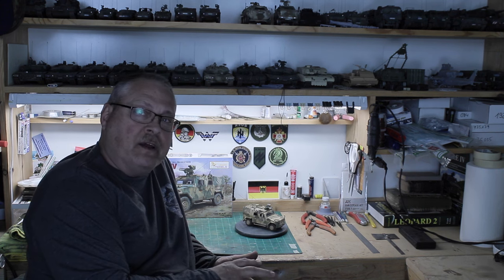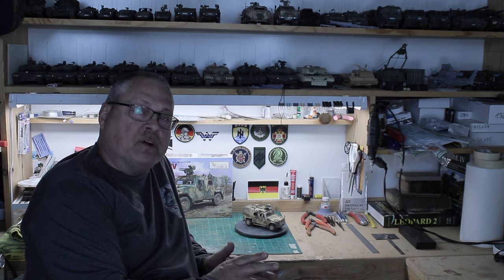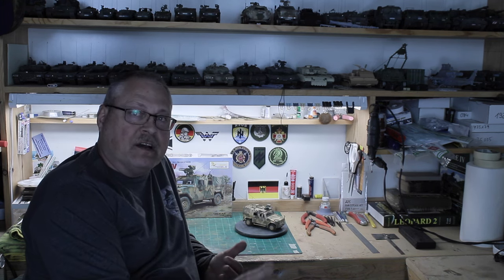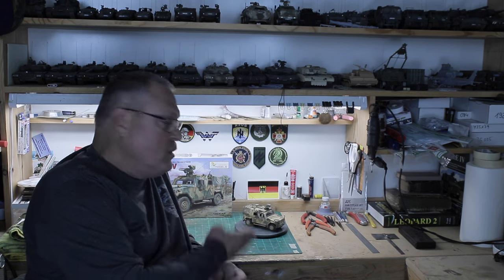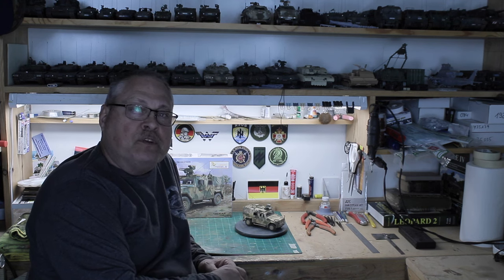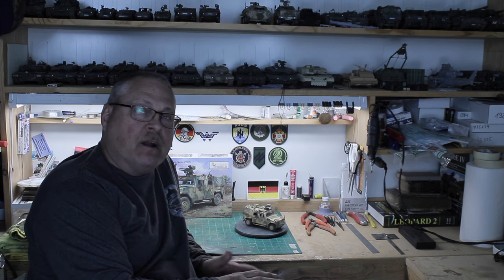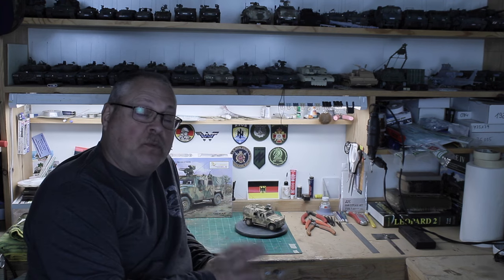In the first video I talked about just the model, the plastic, and those parts. Then in part two I built the model, and this is part three — we're going to talk about painting, weathering, and finishing out the model, which you can see here. The plan was to do a Bundeswehr German Army deployment in late Afghanistan vehicle, and I did a lot of research. I looked at a lot of pictures, and this model is based on actual pictures I found.